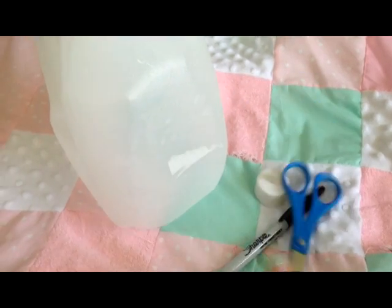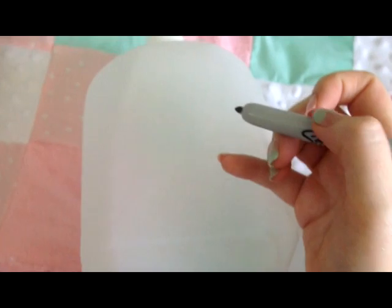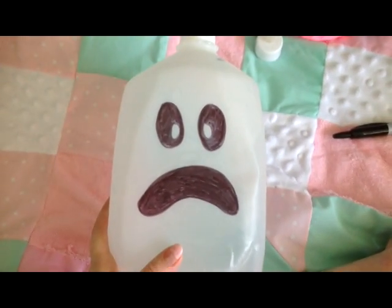The first step is to clean out your milk jug — get all that milk out of there, wash it, and let it dry. The next step is to draw your ghost face on there. You just take your Sharpie and draw a cute ghost face. Here is my ghost face — he looks scared, he's so cute.